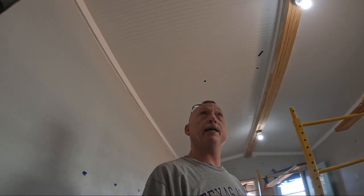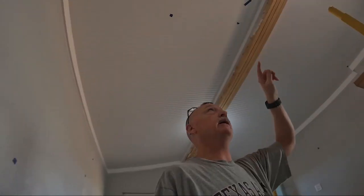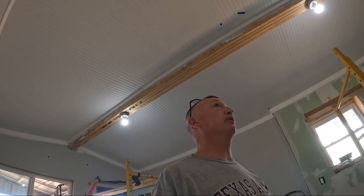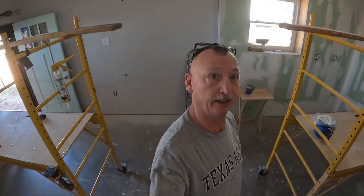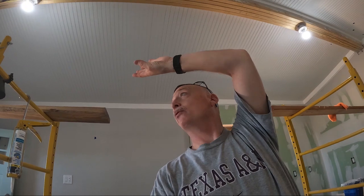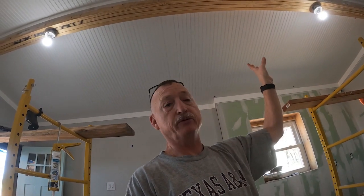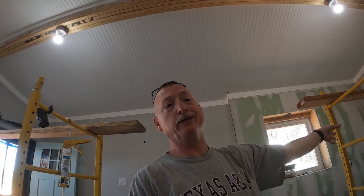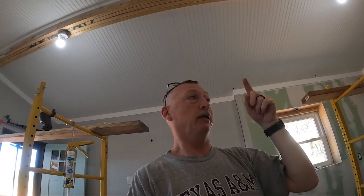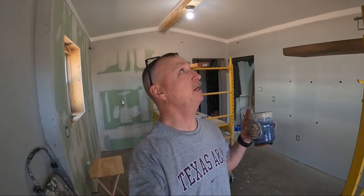Okay y'all, check it out - we got all the caulking done. Nana's doing touch-up paint, got the middle section done, she just has to do some touch-up in a few spots. Got the place kind of cleaned up and swept, and I'm getting ready to work on the center beam - getting that all prepped and ready so we can build those beam wraps. After a quick break we're going to get to work building these beams.